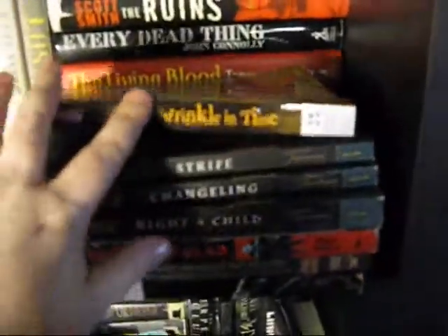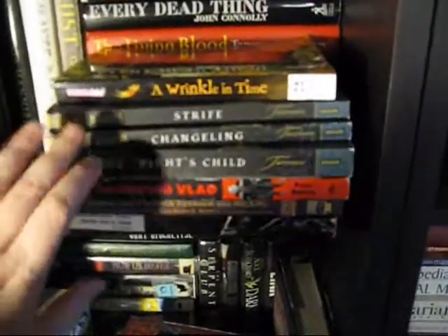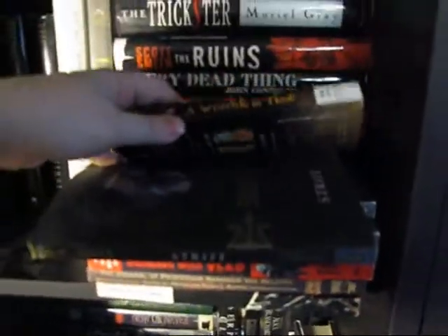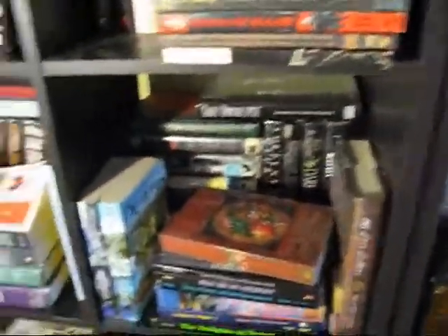A Wrinkle in Time — everybody should read that. Books 9, 8, and 15 from the Sweep series, which I want to read, but I don't want to read them until I get the other ones. I hate reading a series out of order. It's a YA book. I guess I'm getting into YA lately because it's quick to read and it doesn't stress you out.